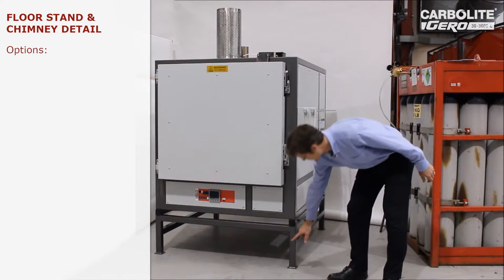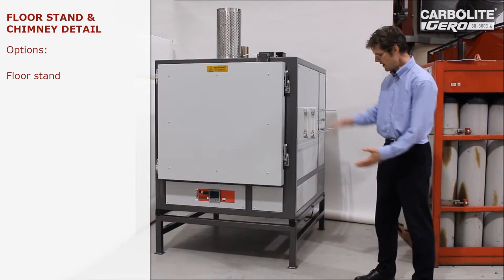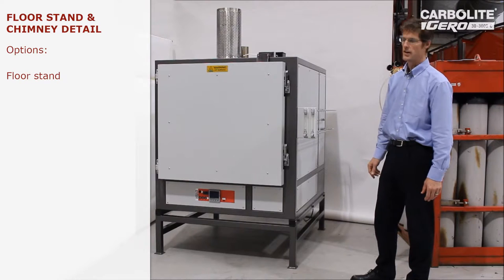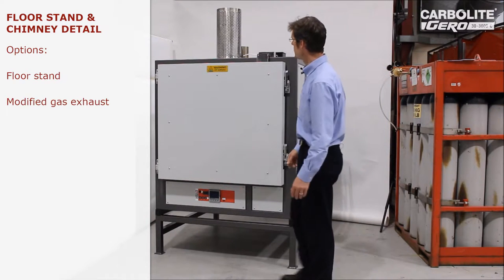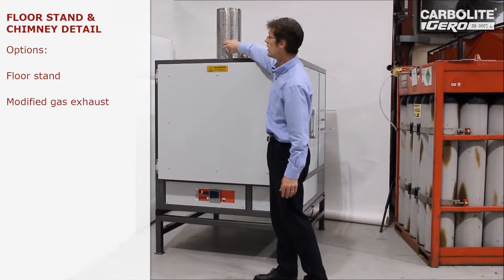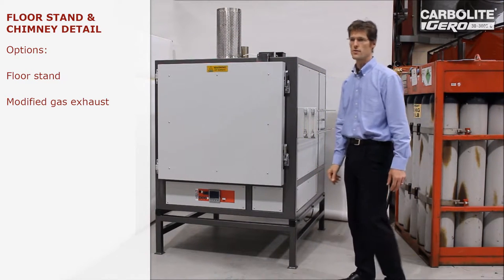This oven is mounted on a stand, which is an optional extra and can be made to any height to raise the oven to a convenient working height as the customer desires. The gas that we're passing through the chamber to modify the atmosphere comes out of an exhaust pipe here. This is just a heat shield to prevent anybody touching the hot exhaust pipe.